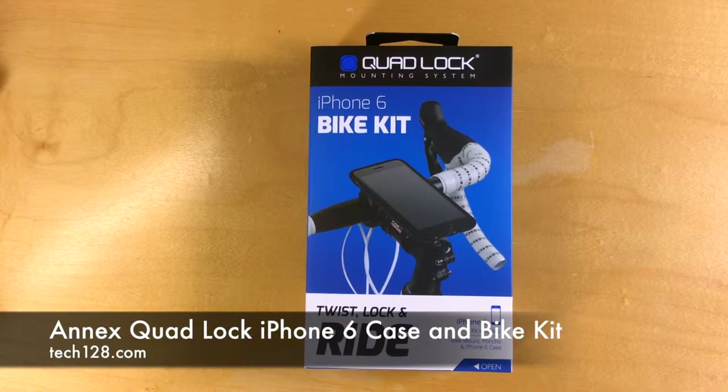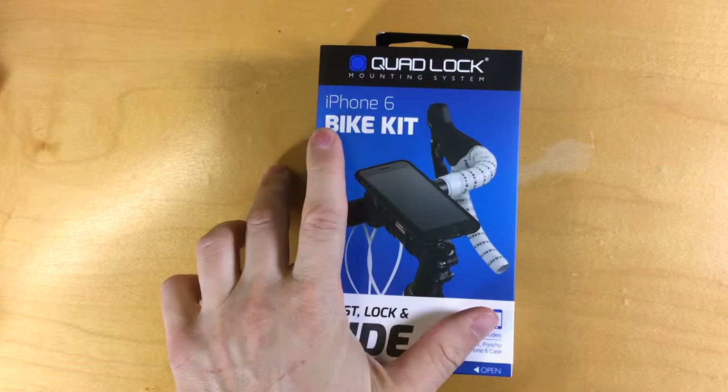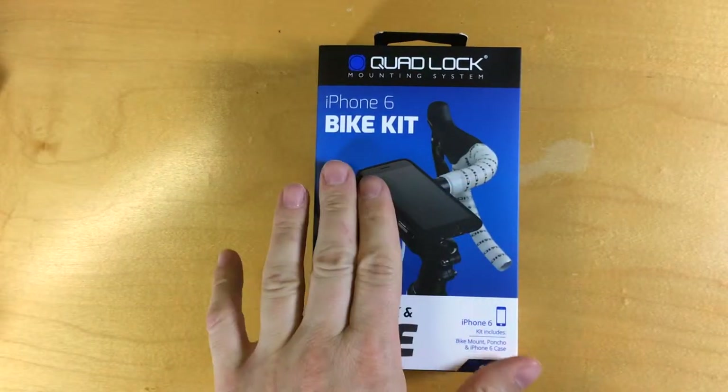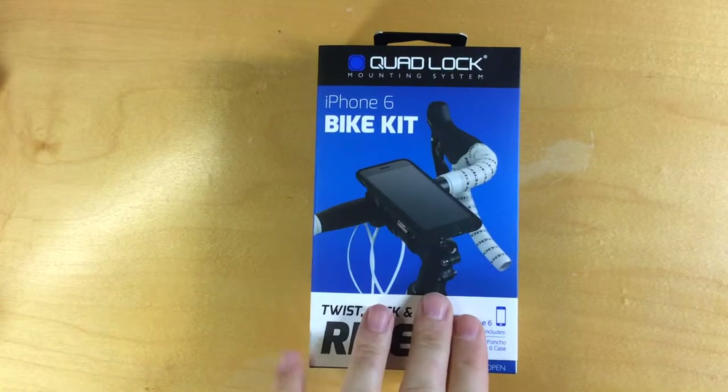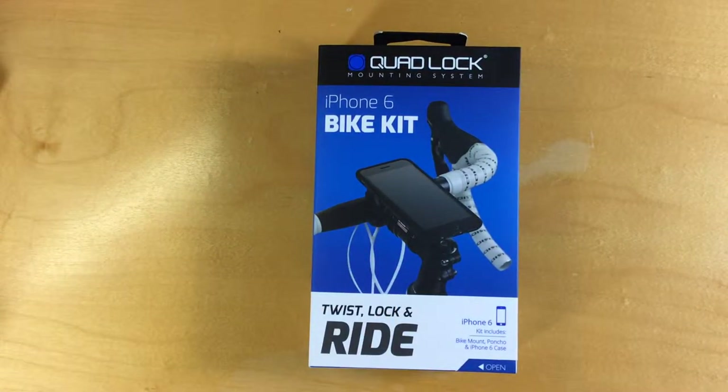Hi, Tech128. Today we're going to take a look at the QuadLock mounting system, specifically the iPhone 6 bike kit. The QuadLock iPhone 6 bike kit is a combination of a case and a mount to attach your iPhone 6 to your bicycle.